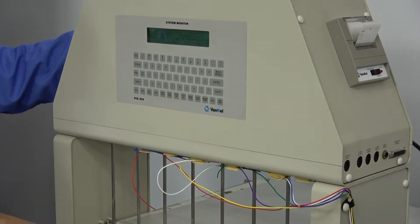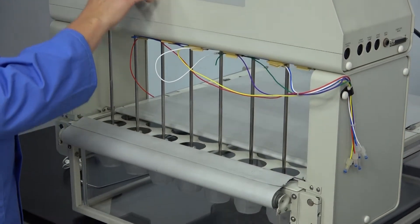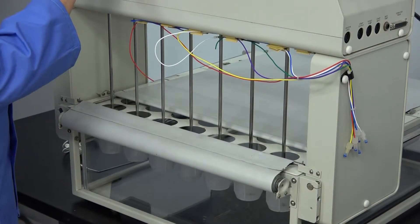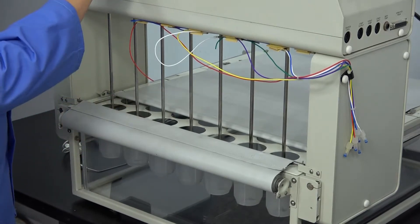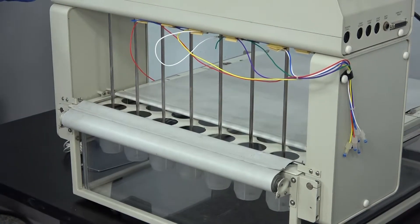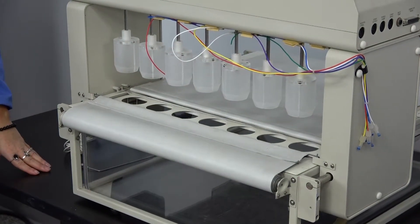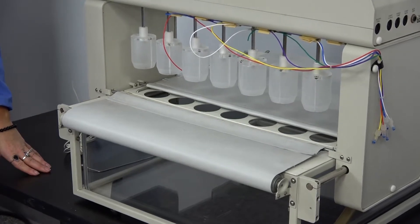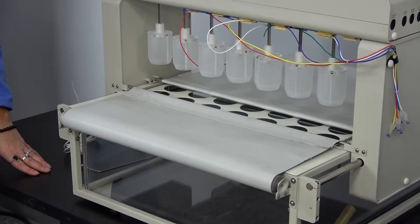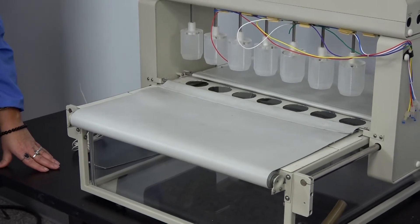We have it running on a cycle right now. We will go ahead and stop the cycle so you can see that the covers are also working on it.